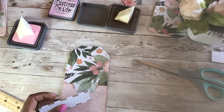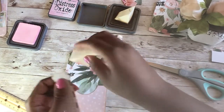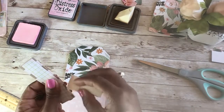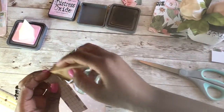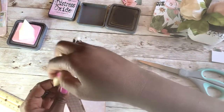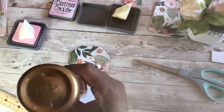Now I'm going to ink — I might have to use both inks since I used both inks for my pocket. I'm going to use the pink and then the Vintage Photo — just go around a little bit. Then we're going to glue both ends down.